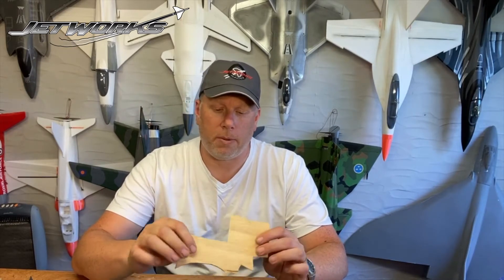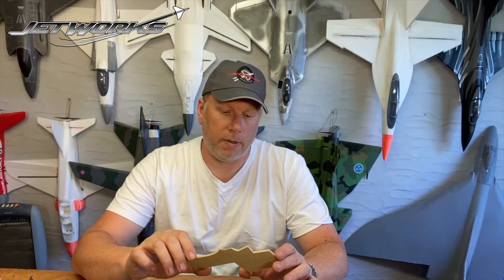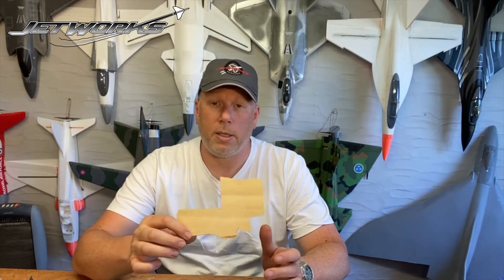Light ply — this isn't ordinary plywood. It's made to be very, very lightweight. You generally get this from a modeller's shop. I recommend you get some of this; it's useful for a variety of things where you need the strength of plywood but you don't want to make your plane too heavy.